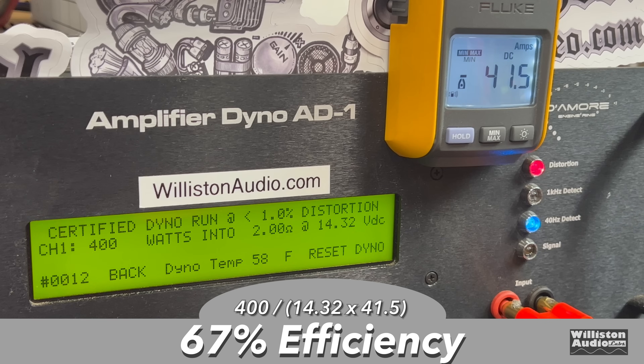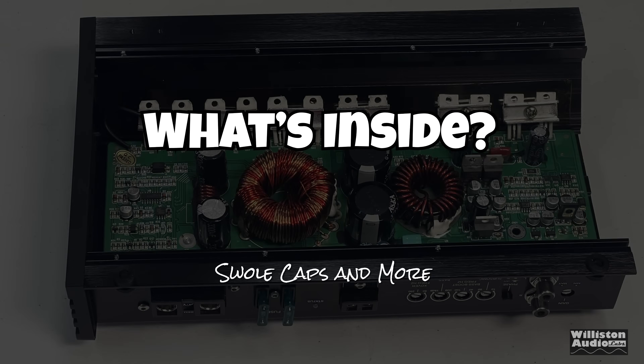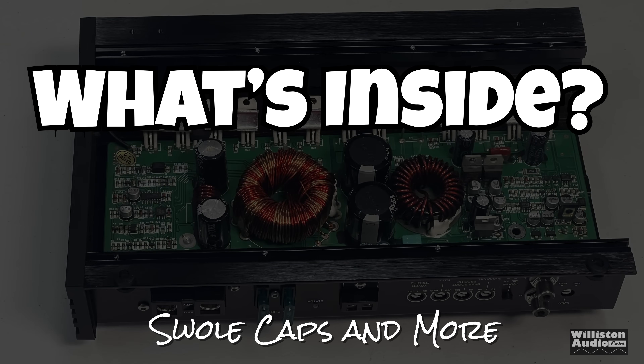Dynamic RMS power at two ohms, sending a 40 Hz pulse tone to the amp, we get right at 700 watts — 699 at 14.3 volts, 67% efficient. Certified result is 400 watts at two ohms. The full test results are shown here. People are asking about the one-ohm test — stick around to the very end after the credits and we'll show that.